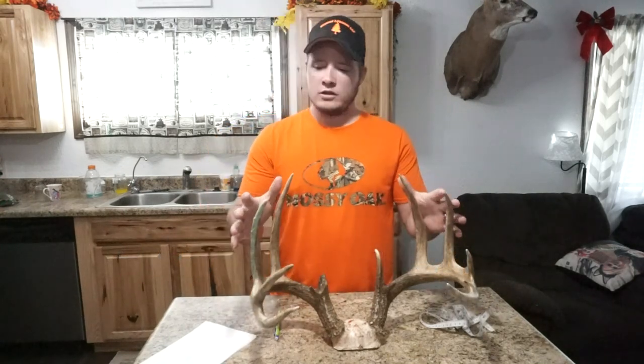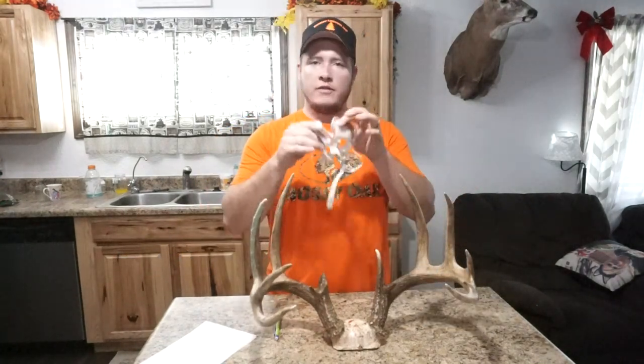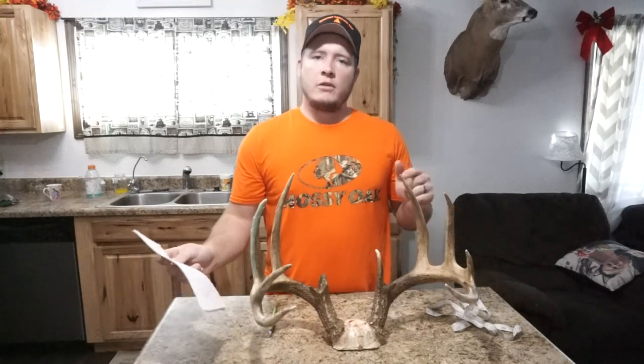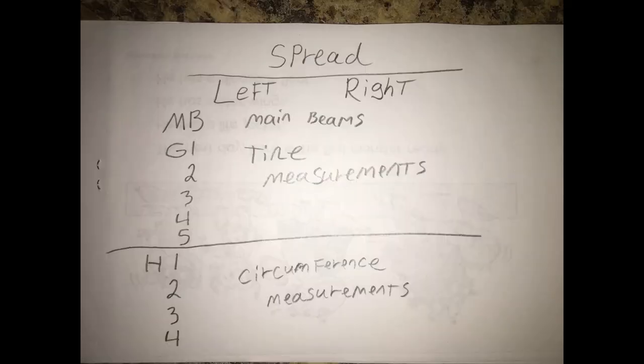First things first, what you need is a flexible measuring tape, a pencil, and a piece of paper to jot down your measurements. I'm going to show you a picture of what I have written down on this piece of paper so you know what types of measurements you're going to have.